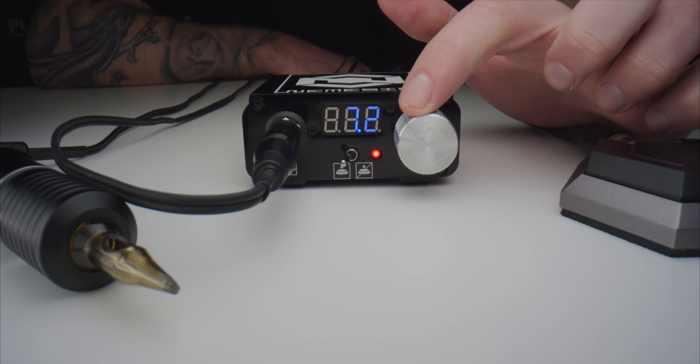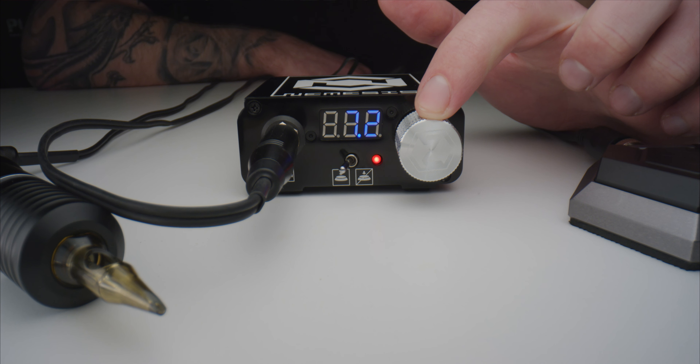The Nemesis LED Power Supply has a 10-turn potentiometer on the front which is accurate to 0.1 volts. The power supply offers an adjustable voltage range between 0 and 20 volts with a maximum input of 24 volts DC.